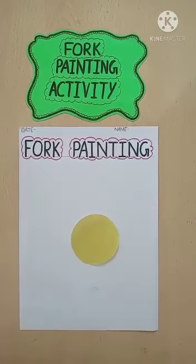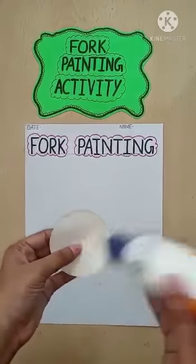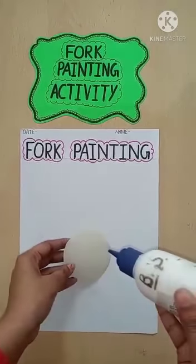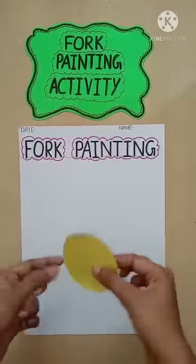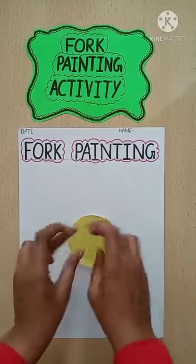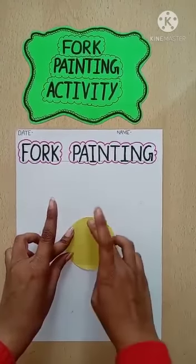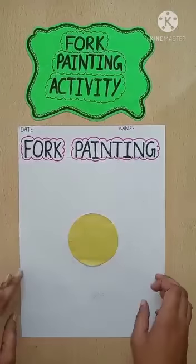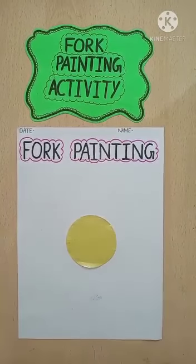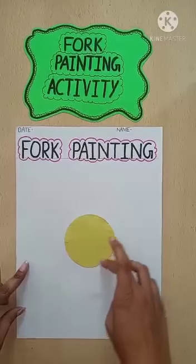Then we will take a circle of yellow paper. This circle we will paste with the help of favicol, like this. You have to paste it in the center. If you have no yellow paper, you will make a circle and color it with yellow crayon. So we will paste it in the center.